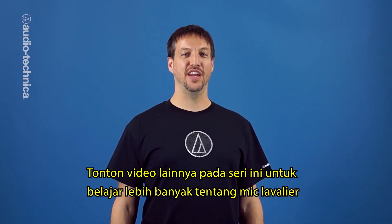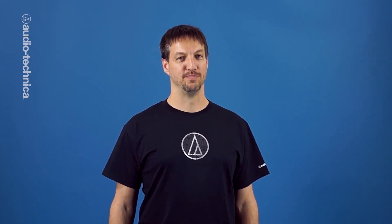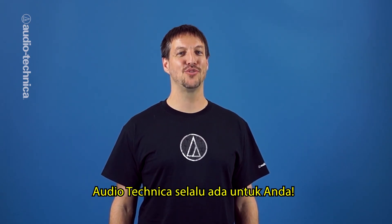Check out some of the other videos in this series to learn more about lavaliers, including how to conceal them under wardrobe. In the video studio or on location, Audio-Technica has you covered.